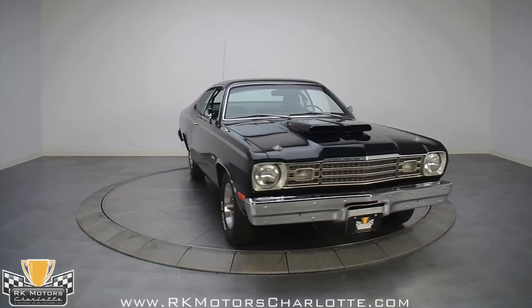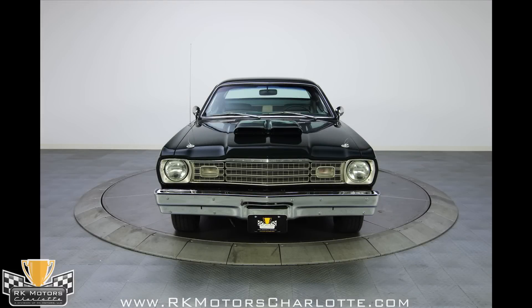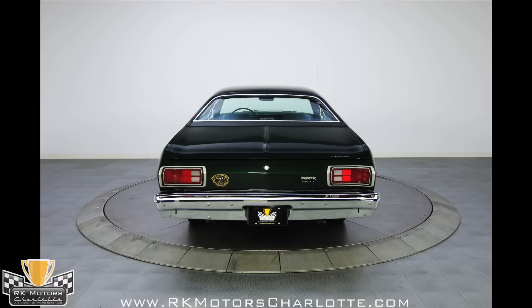The bodywork is astounding given the price tag on this car. It must have been the proverbial little old lady special to begin with, because this one is incredibly straight. There are a few signs of age and it has seen some action on the street, but it's very rare for a sub $20,000 car to look this good.